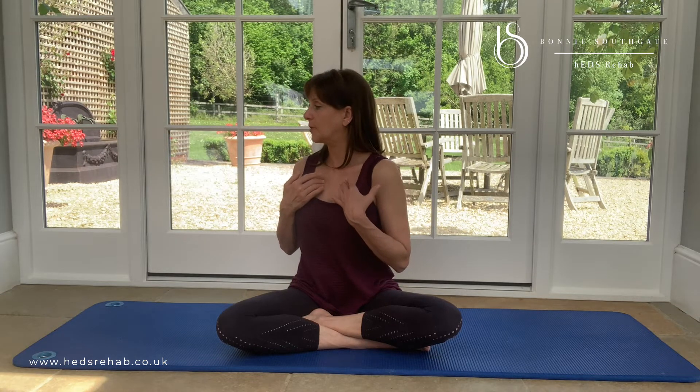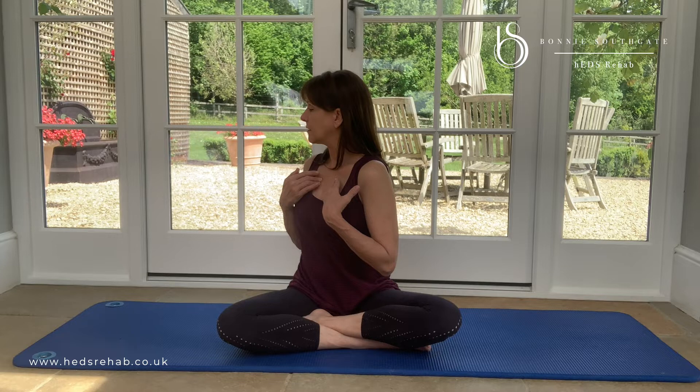As I rotate to the right this time, I'm going to think — if I had two little eyeballs in my sternum bone — that my little eyeballs are going to look in the direction that I'm turning. So I'm going to think about my sternum bone looking that way, and that really helps me rotate and come back.